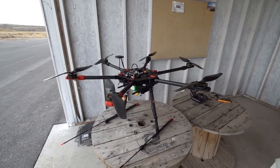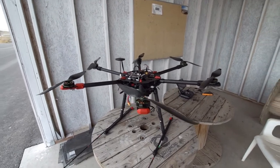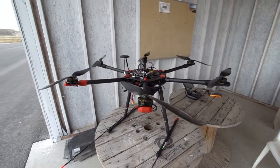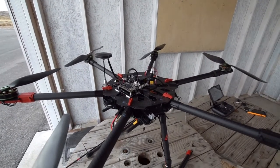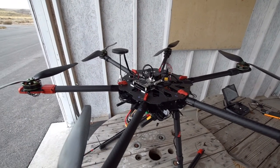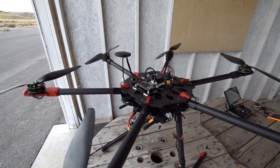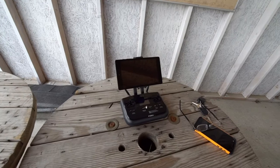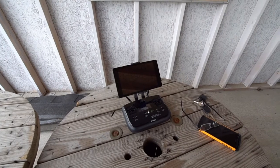It's got 18-inch props. The motors are 5010, 274 KV from Multistar. It's got a HERE GPS, a Pixhawk 2.1 flight controller, and the little circuit board in front is the brains from a 3DR Solo copter.